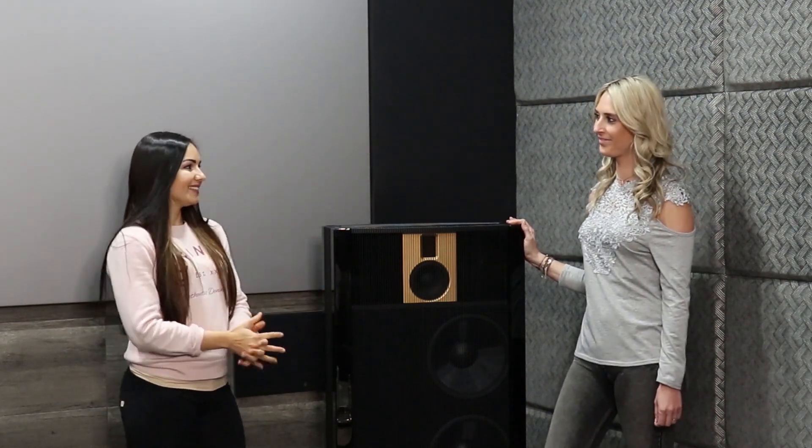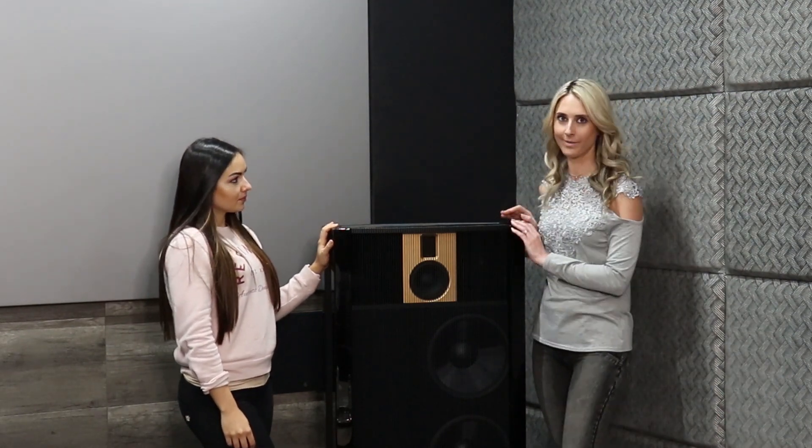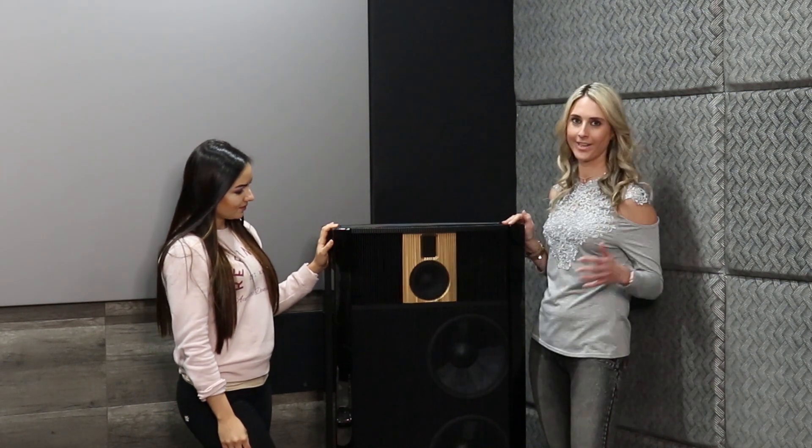So if you want to match this awesome speaker to your Ferrari, you definitely can. And apart from its one-of-a-kind technical specifications, the speaker is absolutely beautiful — striking, grille and all. I don't know anyone who wouldn't want it in their home. Kara and I love this speaker so much.